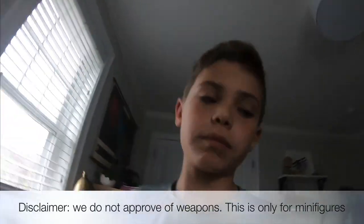Hello, what's up! I'm filming my camera again today — I'm going to be doing another review. We ordered something on Amazon: it's a LEGO weapons pack.